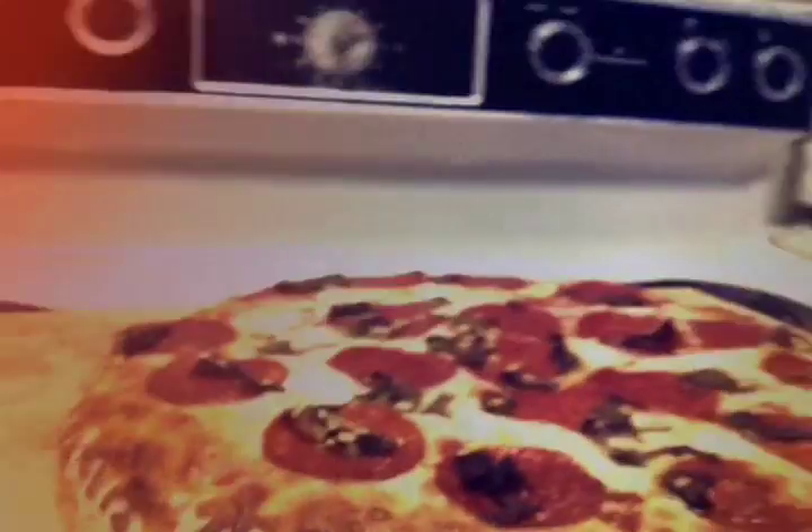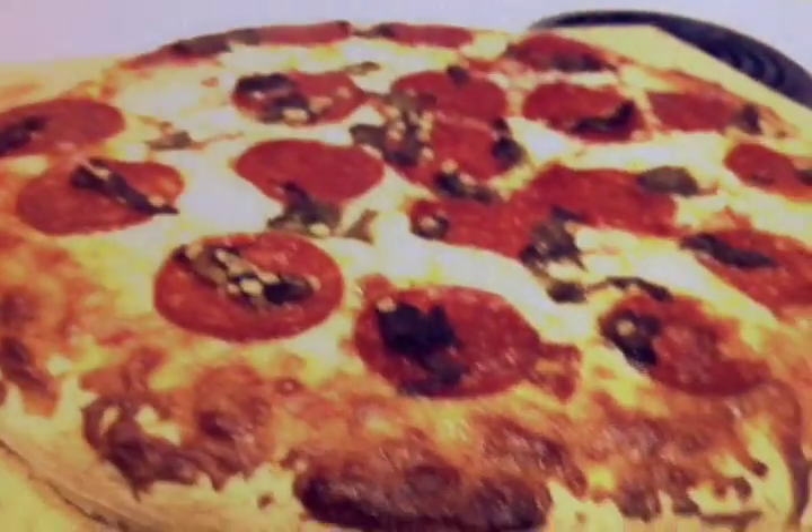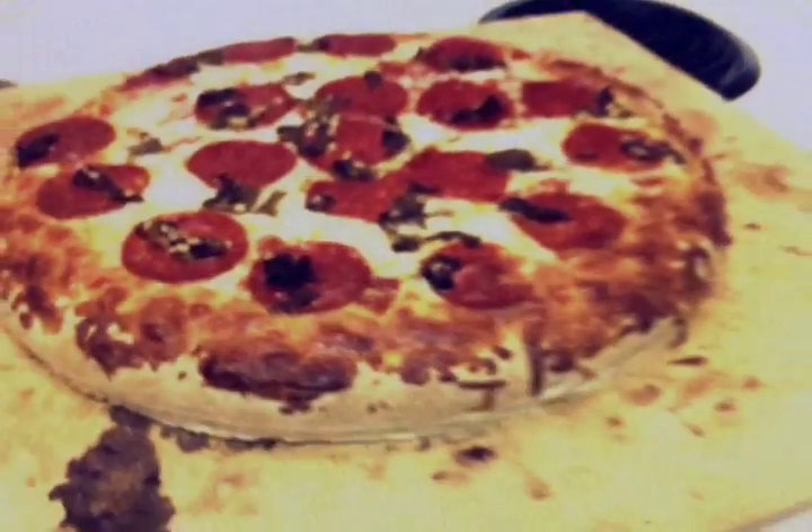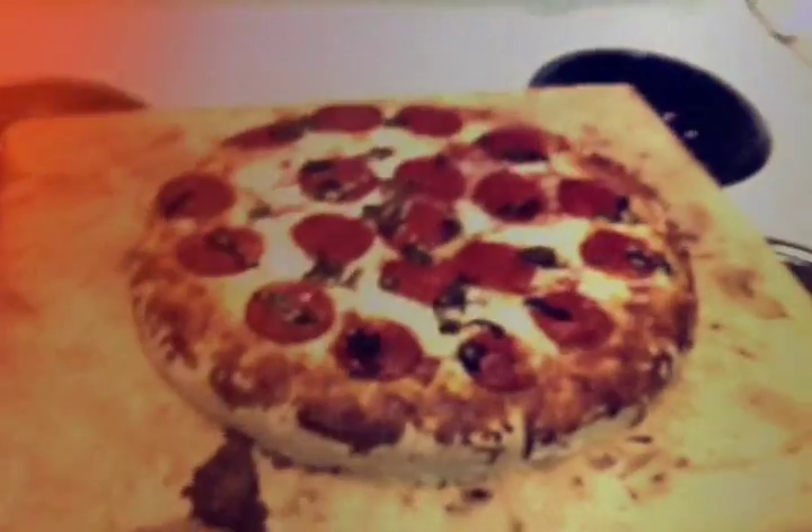You get a real nice crisp, but it's not too crunchy — it's like perfect, right in between. That's what the stone does. Better than Pizza Hut. So here you go guys — green chili pizza with pepperoni.